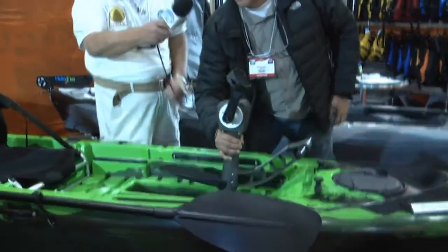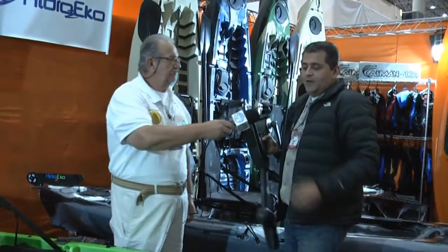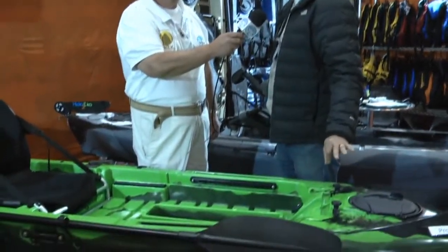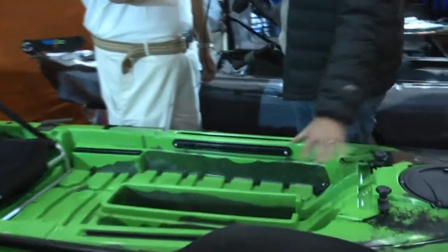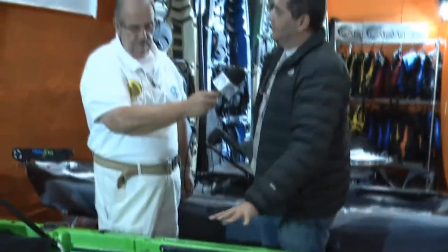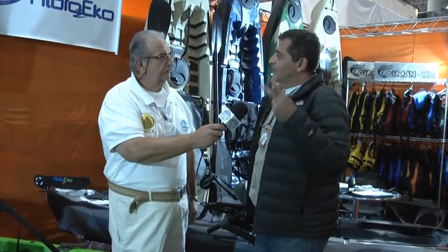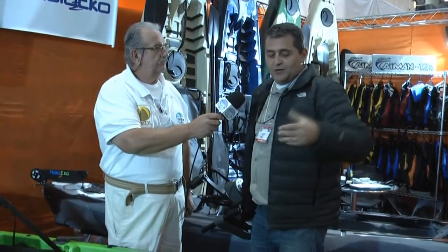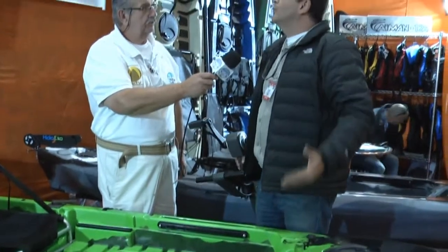É muito simples: você tira o pedal e entra com o motor, ou você pode simplesmente remar. É um ótimo caiaque pra remar — você sai remando sem nada. Mais pra frente a gente vai usar com o motor. E já existe também um projeto de uma vela que vai ser acoplada aqui, então você vai usar ele também como veleiro.